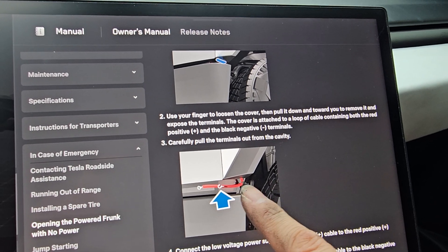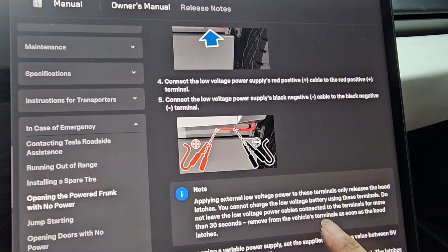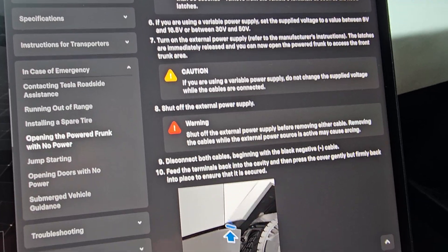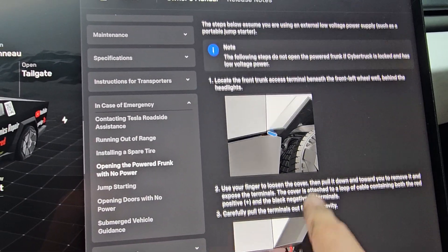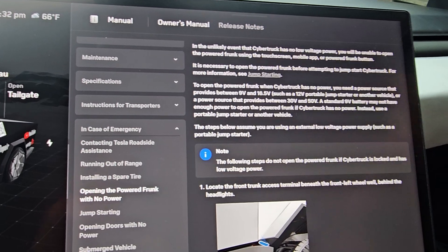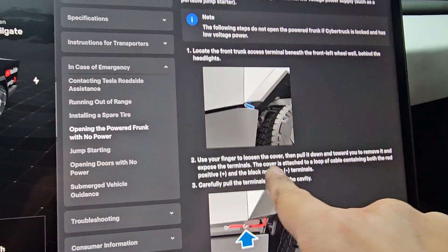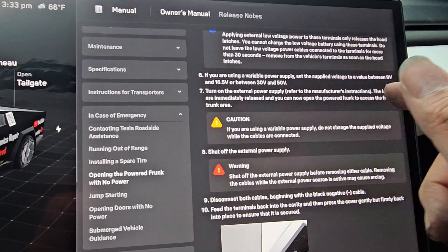Basically we're going to get access to these two jumper cables. You need a power jumper — a 9-volt battery won't be good enough, it's most likely not going to provide enough power to release the latch. It tells you all that here, and it gives warnings about if you're using a variable power supply, what voltage to set it to. You want it between 9 volts and 16.5 volts, like a 12-volt portable jump starter or another vehicle's 12-volt battery system. Or you can use a 30 to 50-volt power source. They tell you in the manual that under the front left tire area, you have access to a little cover and you can pull these cables out.